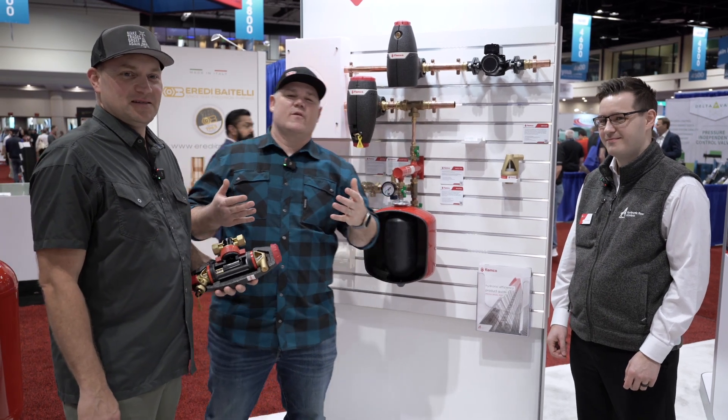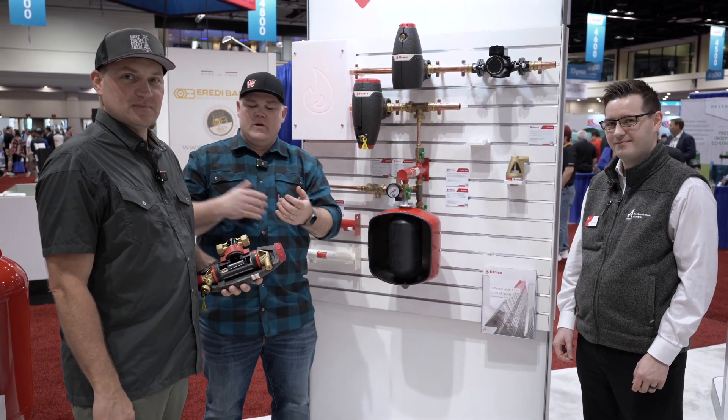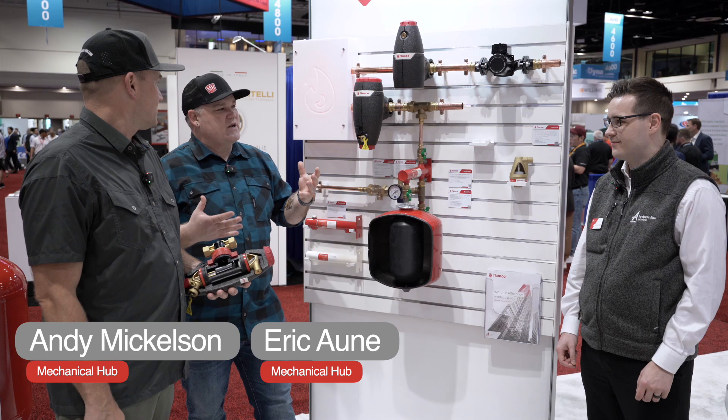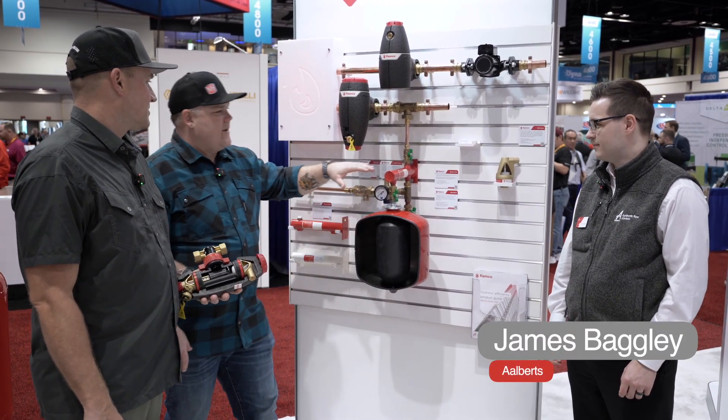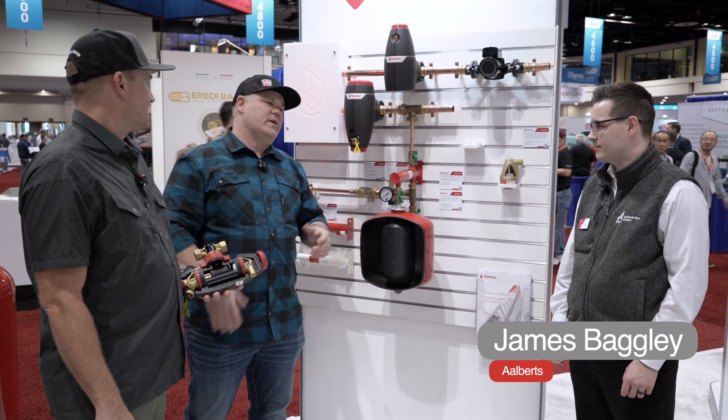Hey guys, we are continuing our coverage here from the 2025 AHR Expo in Orlando. Andy and I just got to the Alberts Hydronic Flow Control booth here with James, and James, your Flamco brand is on display. It looks really awesome.